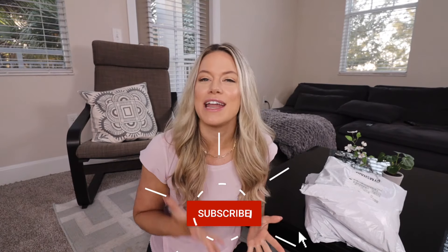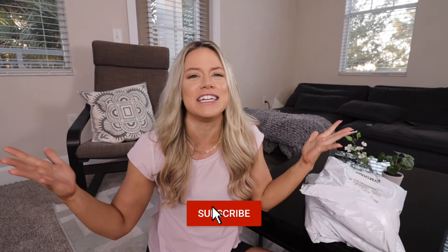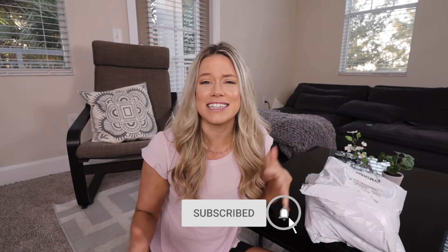Hey y'all, welcome back — if you're new here, it is so nice to have you. My name is Nicole. I'm a registered dietitian. I've been teaching various fitness classes all throughout South Florida, been in the nutrition and fitness world for over 10 years, helping people from elite athletes to hospital patients to people just trying to live a healthy and happy lifestyle. Today I'm doing my first haul — the Whitney Simmons Gymshark line.